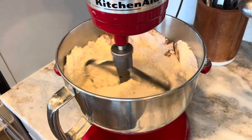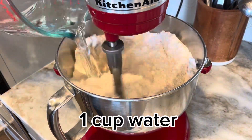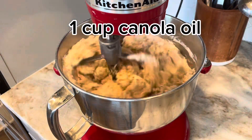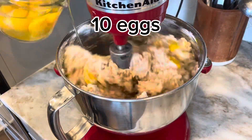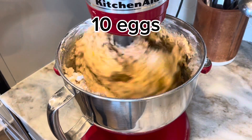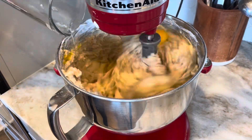I basically mix all those dry ingredients together and then start adding my liquid, which is a cup of water and a cup of canola oil. Then I use one cup of sour cream — make sure you get the regular, not low fat — and 10 whole eggs, not just egg whites.